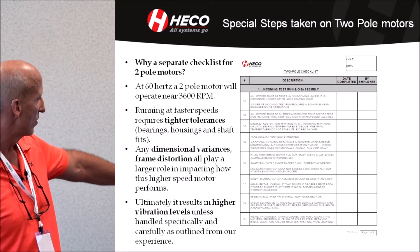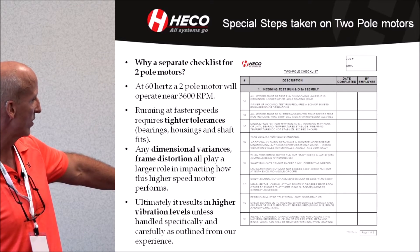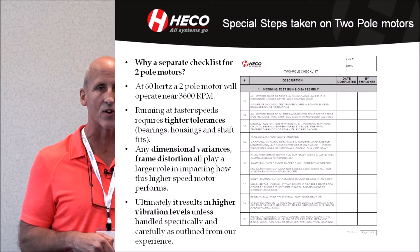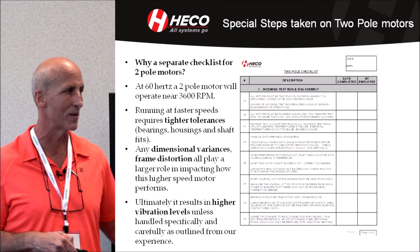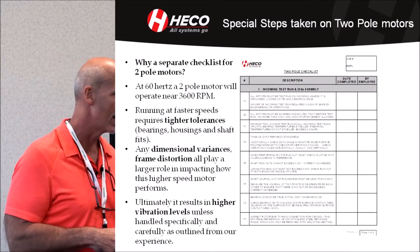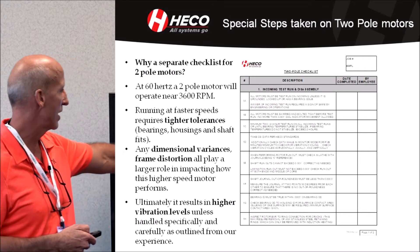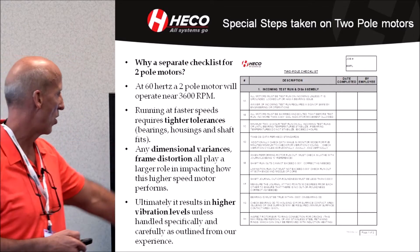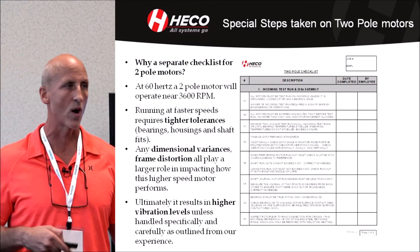We're running with tighter tolerances and dimensional variances — things that wouldn't necessarily bother a four-pole at 1800 RPM, or a 12-pole at 900 RPM, a six-pole at 1200 RPM, or an eight-pole. These tolerances really matter to a two-pole.